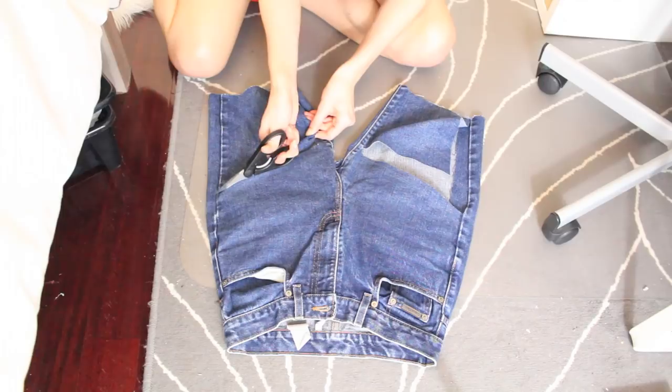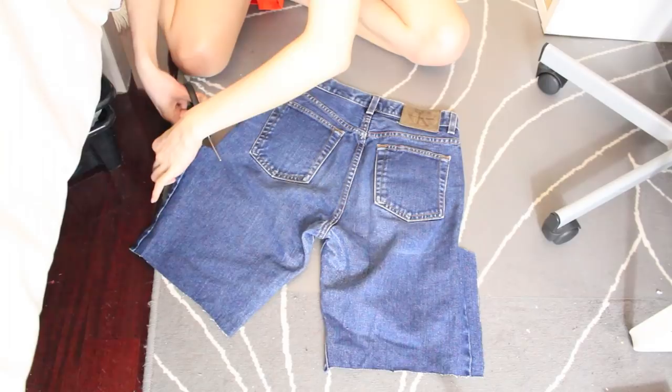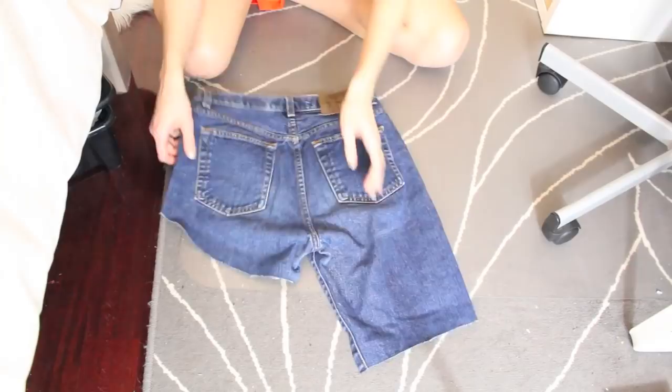When you're doing the bum, make sure that you leave quite a bit of extra length on the butt because you don't really want your butt hanging out when you're wearing these shorts. Make sure that you give yourself quite a bit of room for any mistakes, and then when you put them on again, you can do any adjustments that you need to.